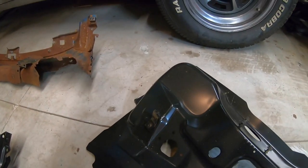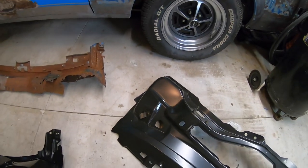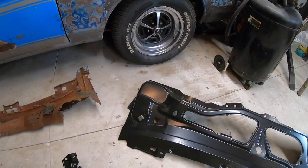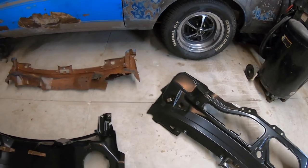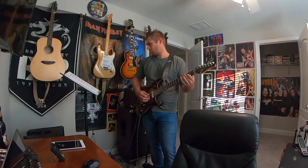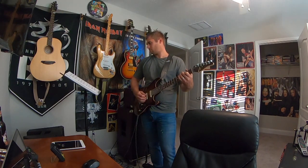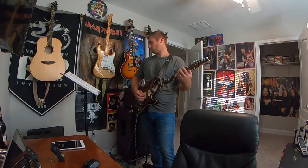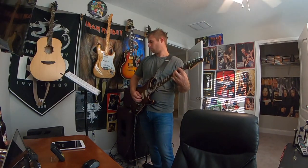Also, some of your bracketry — this bracket here I had to take off my other cowl and add to the new one. It'll make sense to you: if it's on the old one and not on the new one, add it. Alright, I just wanted to drop in here at the conclusion of part one of the Mustang Mach 1 cowl removal and install process.